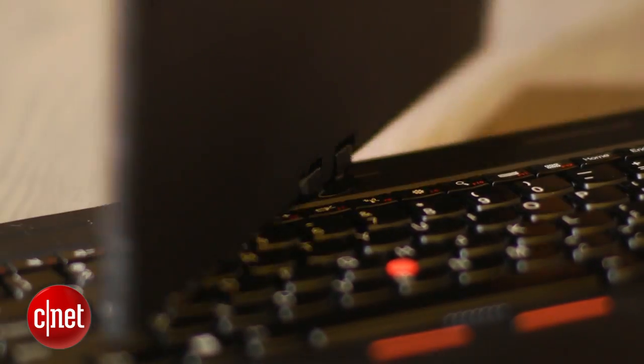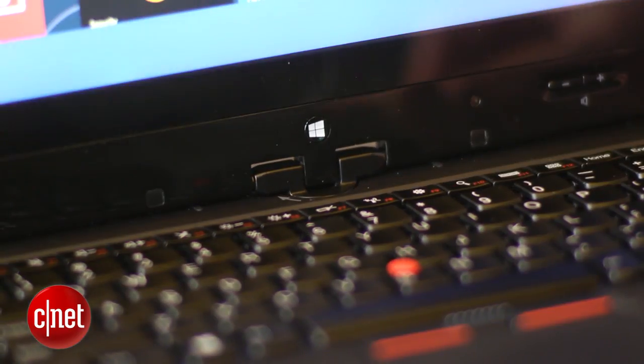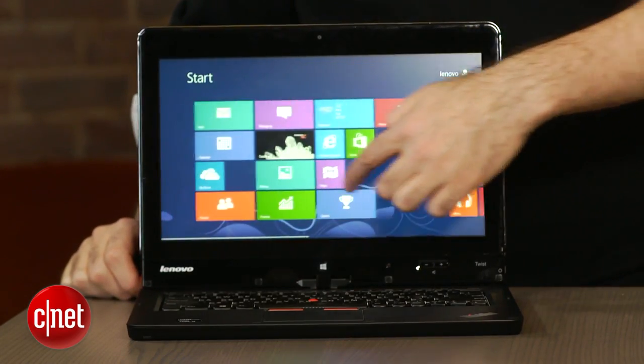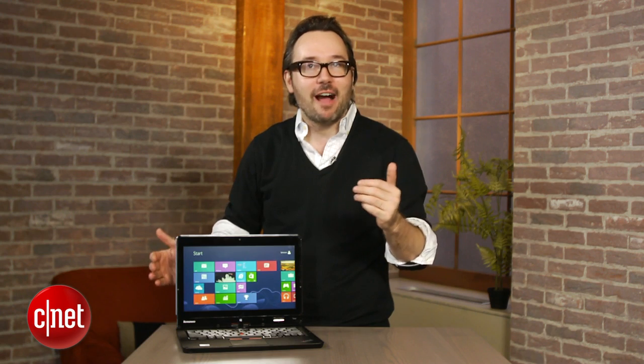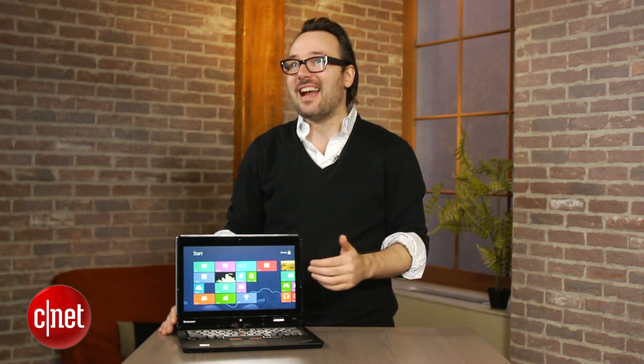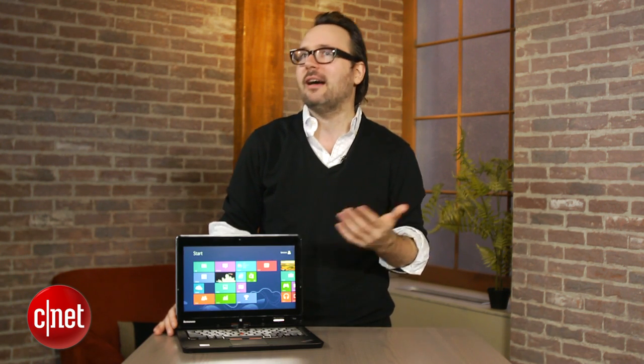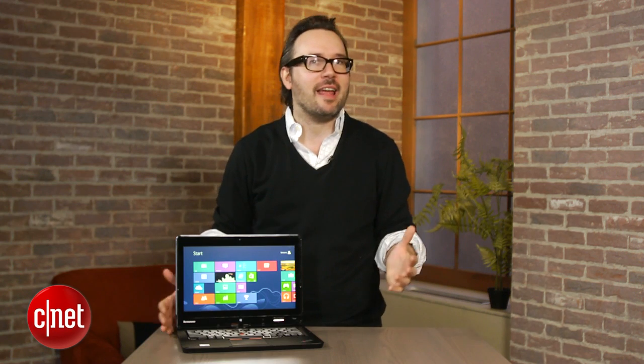And of course, you just twist it to bring it back — that is why it's called the Lenovo Twist. With a basic Core i5 configuration and the touchscreen like you see here, it's actually only $899. This is a premium looking and feeling laptop for $899, which makes up for some of the flaws, like having a lower resolution 1366x768 screen. I'm Dan Ackerman, and that is the ThinkPad Twist.